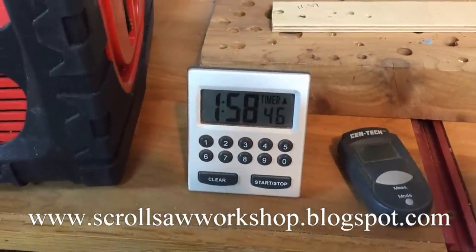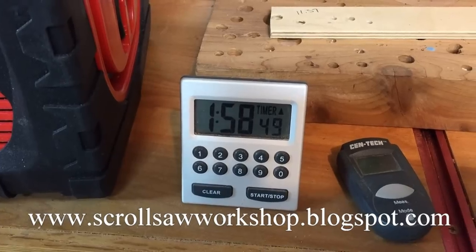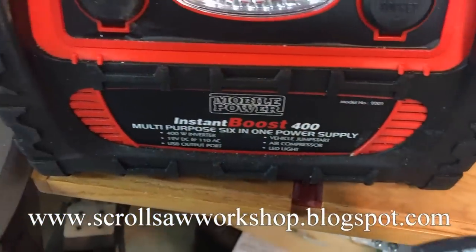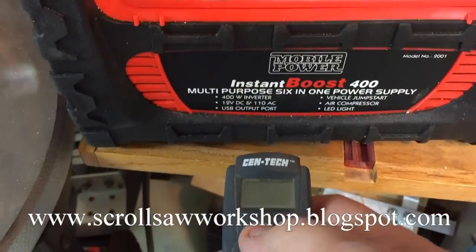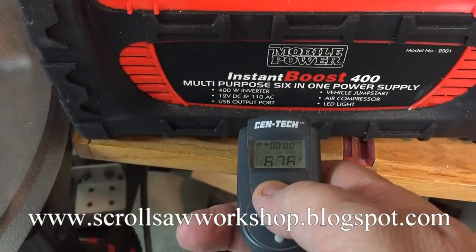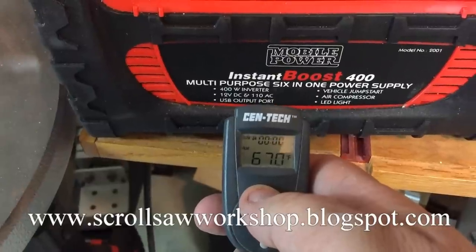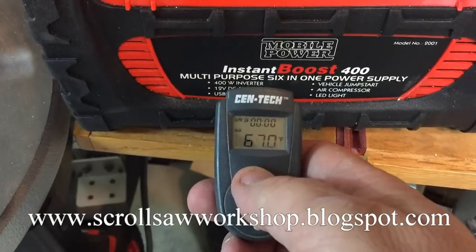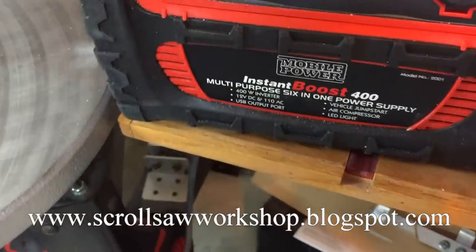I also decided I would check the battery and just see how much heat might play a part in this. So I got my little laser heat finder here and I'm going to point it at the battery — it looks like we're running at about 67 degrees. I haven't seen any heat build up in the battery at all.